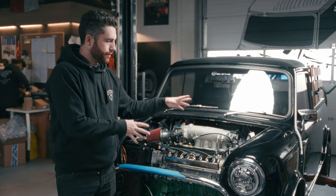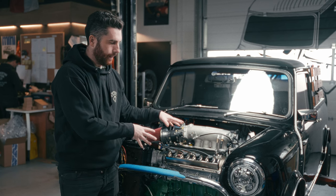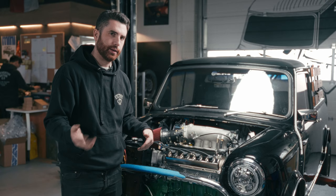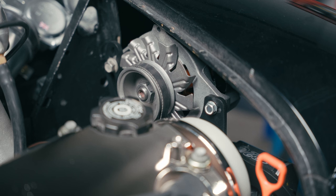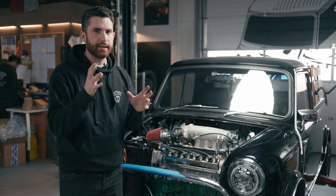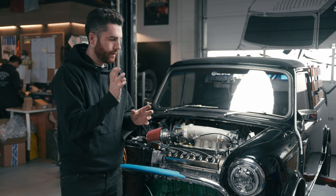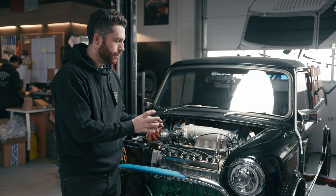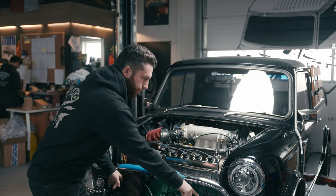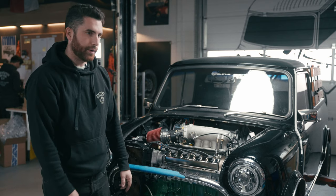To get the engine in here there's a fair amount of cutting required. You have to cut out the inner wings, and there's a little bit of trimming along the front to make things like the slave cylinder fit. The engine sits very, very tightly in that subframe.